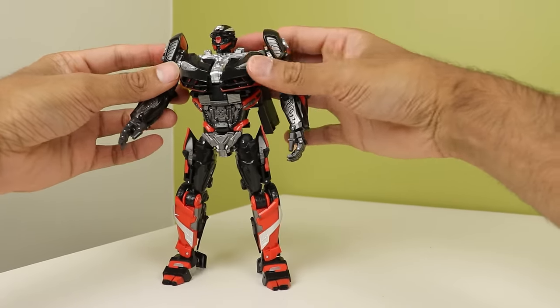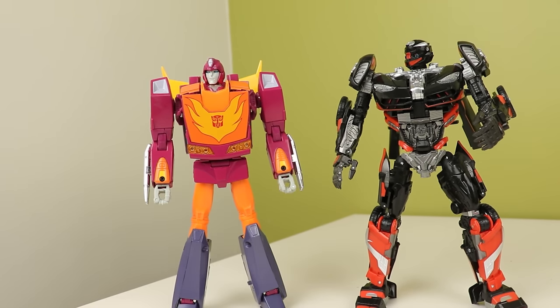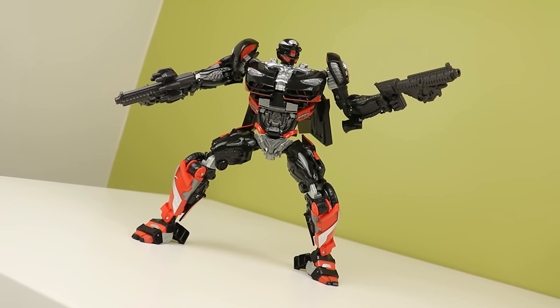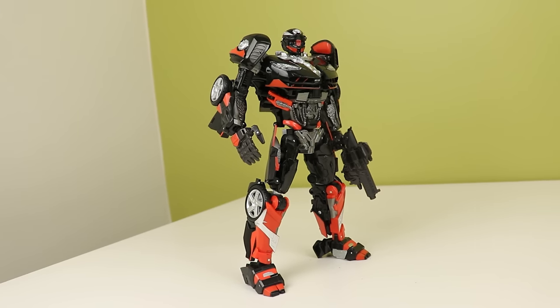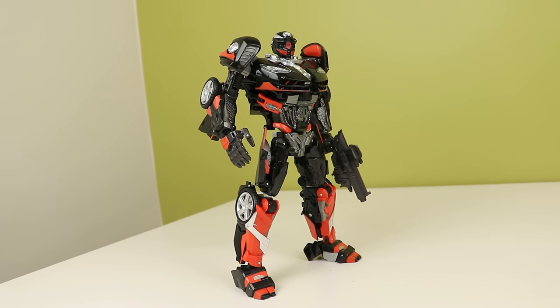Yeah, this is my favorite MPM-style toy to mess with. Sure, Nero looks better and MPM-12 is easier to transform, but this just strikes a balance between the two that makes it perfect. Obviously the knockoff problems exist, but if it wasn't a knockoff I would have absolutely zero issues with it. I definitely recommend this to anyone with an MPM collection, and if you don't mind third party I'll link it below — or if you just want a cool and interesting Hot Rod, also get this because it's a great pickup. That's been my look at DX9 Lahire — follow me on Twitter and Instagram, and I'll see you next time.